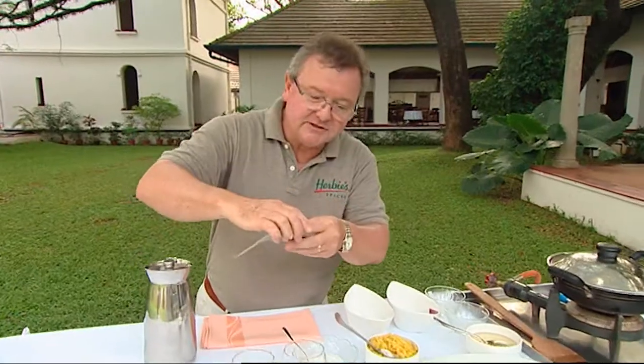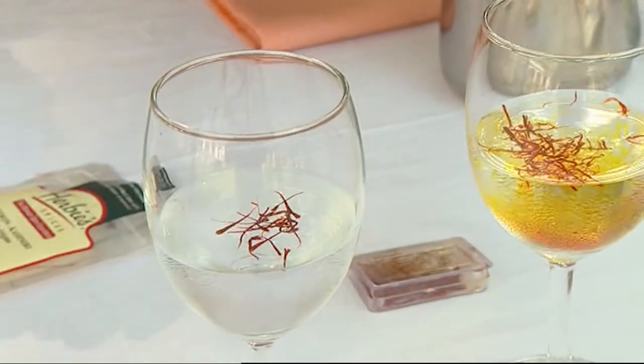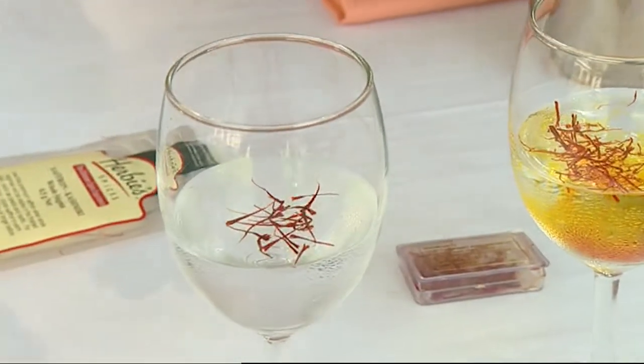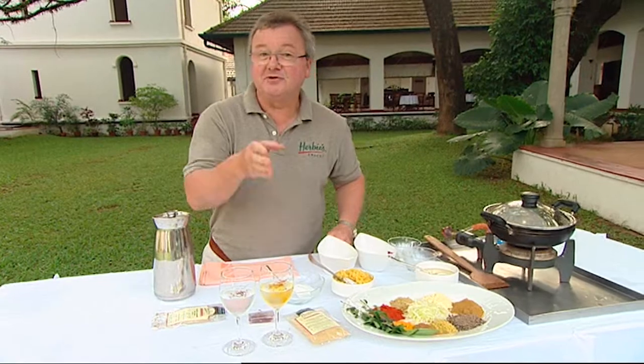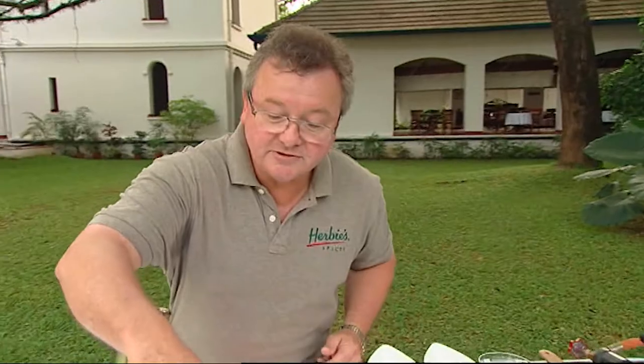The real acid test is to put some in water, because what happens is that the fake saffron will colour almost instantly — the artificial colouring leaches out just about straight away. The real saffron will actually take a little while to infuse. You'll also notice that the stigma of real saffron is actually trumpet shaped, not dead straight.